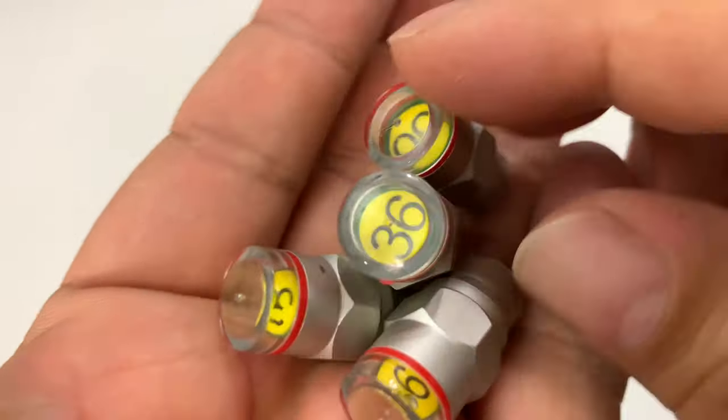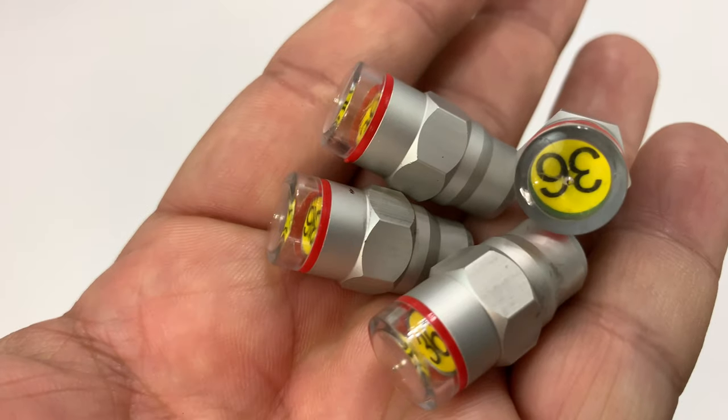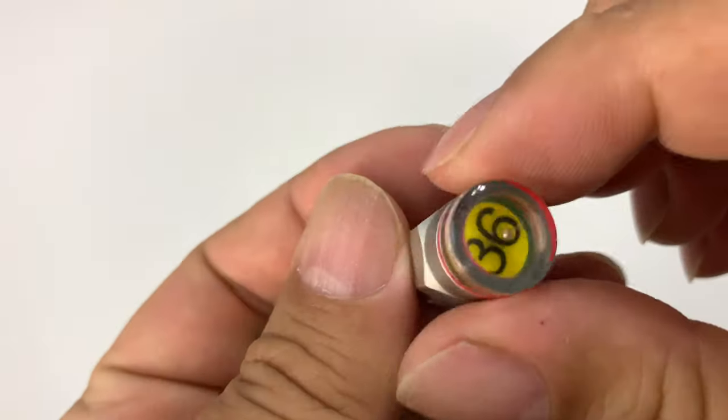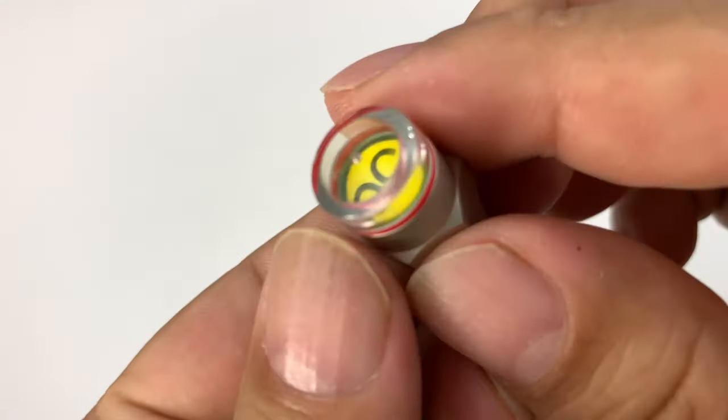If you're a hypermiler, you can actually inflate tires up to like 50 PSI. I'm not sure that it's recommended or that it's safe — maybe unsafe — but people do it.